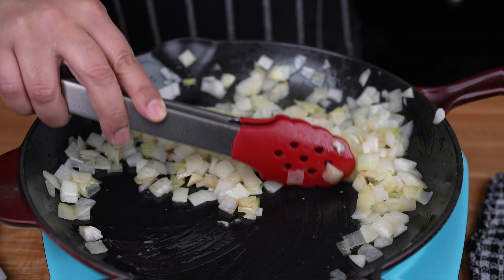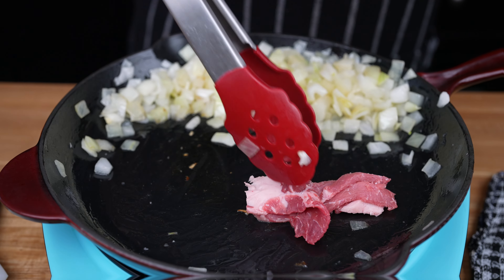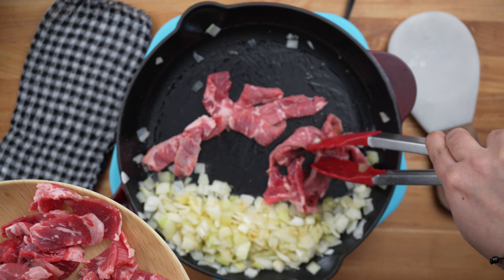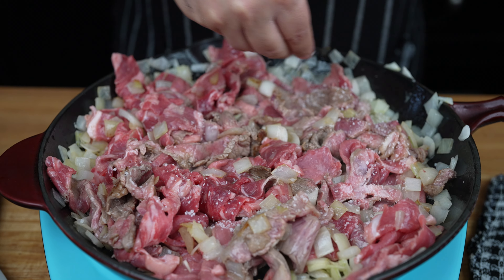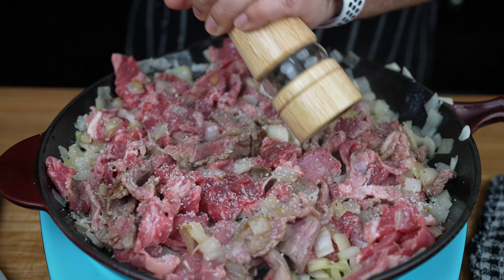Sauté the onion until soft and it begins to caramelize. Once the onions are cooked, push them to one side and add the steak. Increase the heat to medium-high — we want to cook the pink out of the steak. Mix the steak with the onions and season with kosher salt and freshly ground black pepper, both to taste.